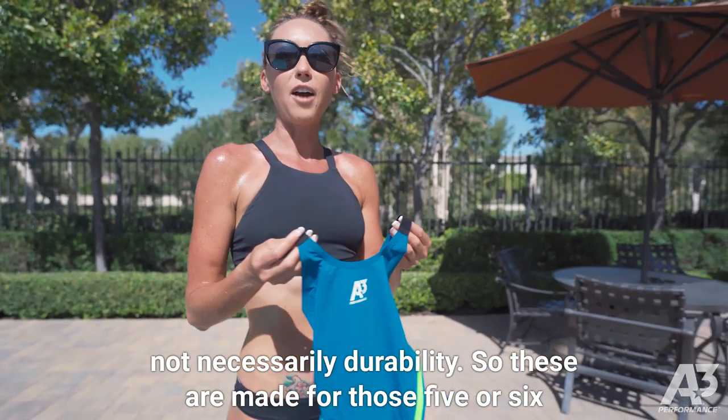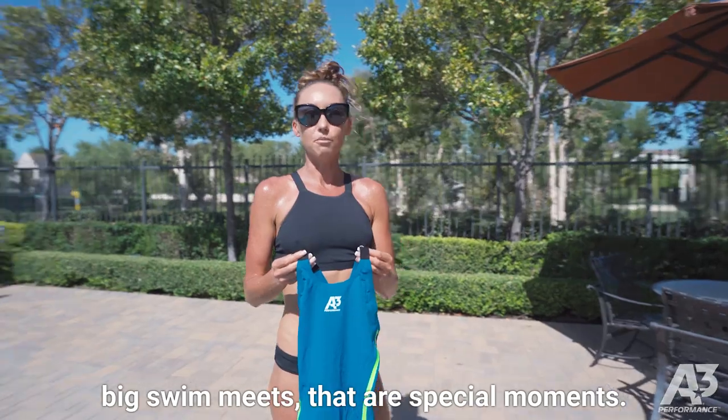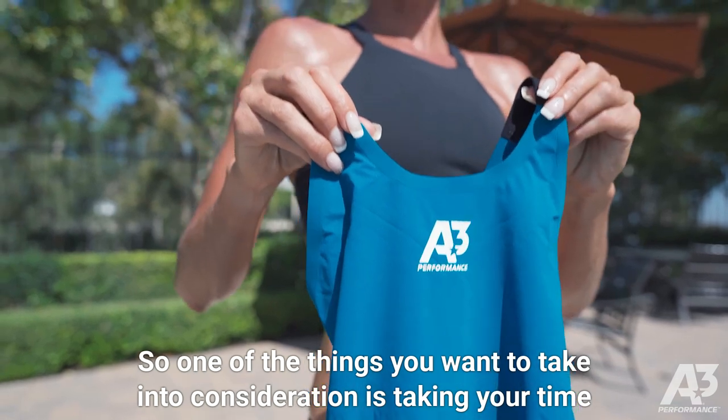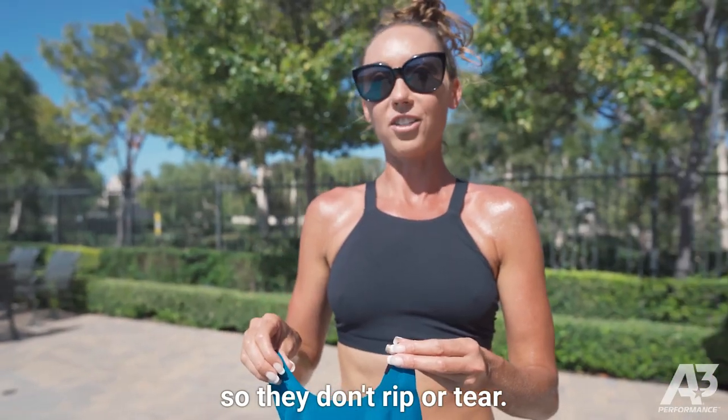These are made for those five or six big swim meets that are special moments. So one of the things you want to take into consideration is taking your time putting them on and treating them very delicately so they don't rip or tear.